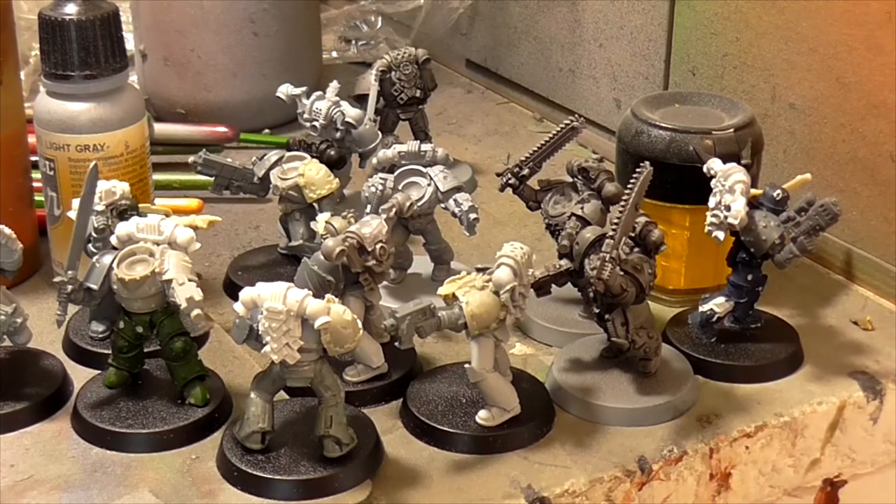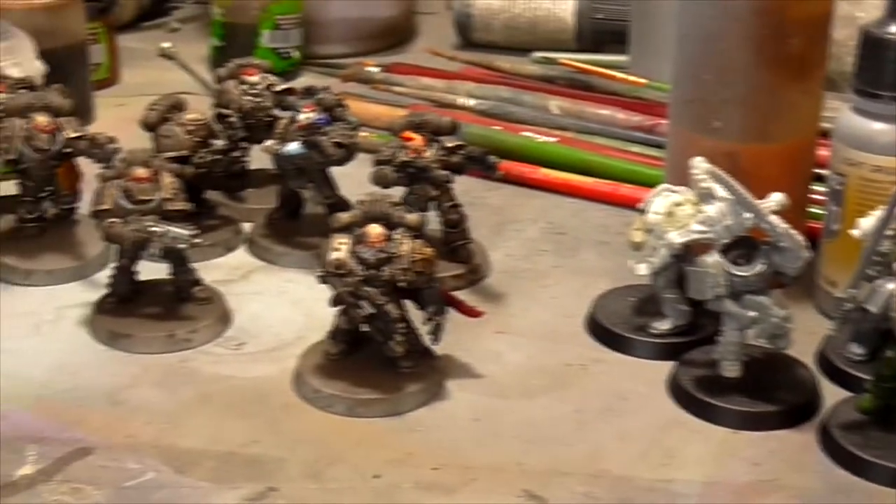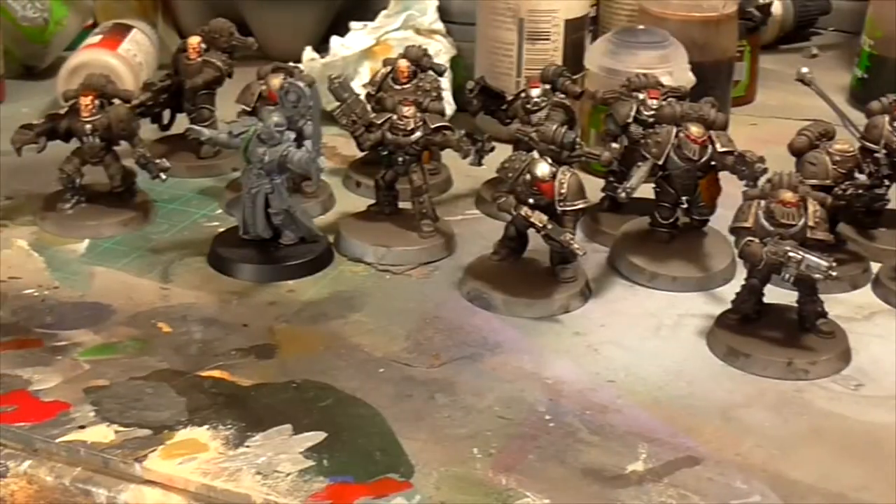I've still not come up with a name for these guys yet. I'm thinking something like the Lost Ronin, or something Ronin - because these guys really are Samurais without Masters. They're warriors without a cause, rebels without a cause.